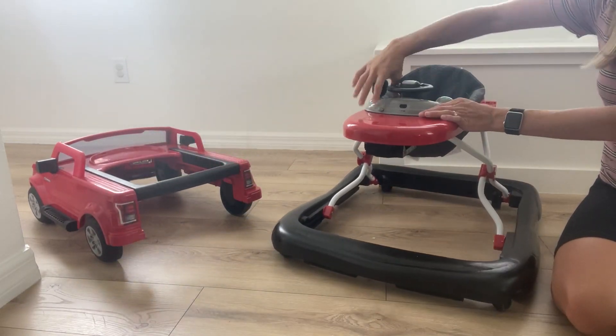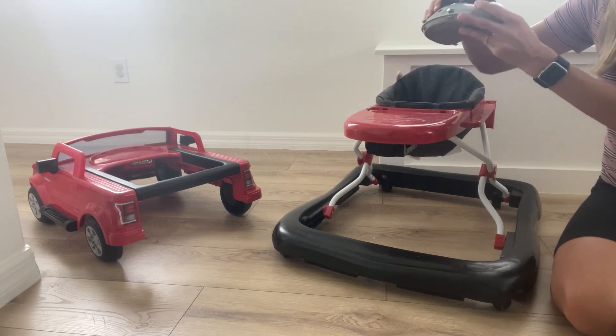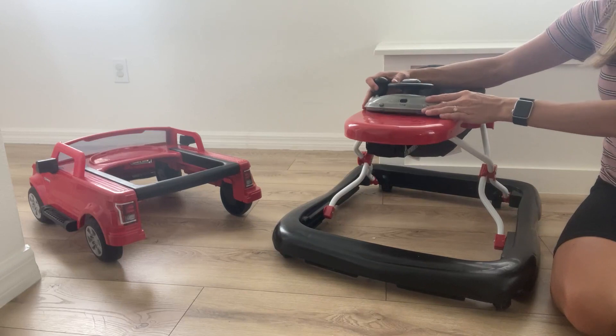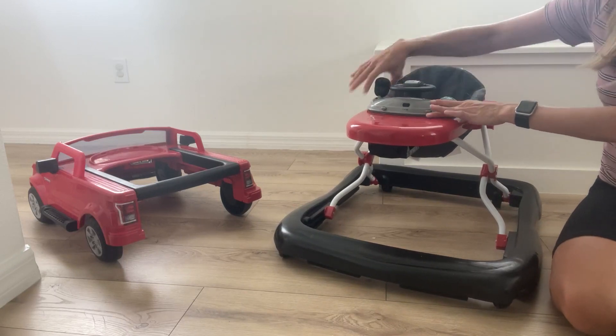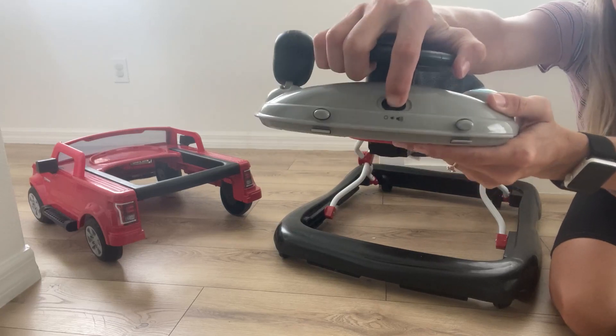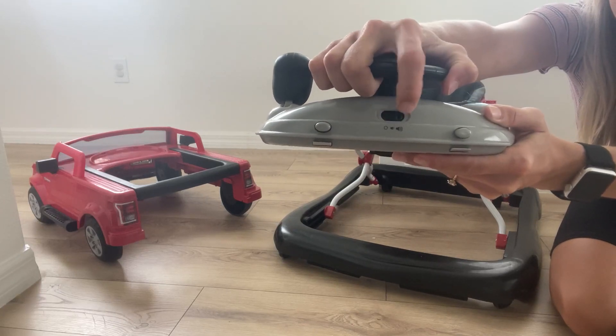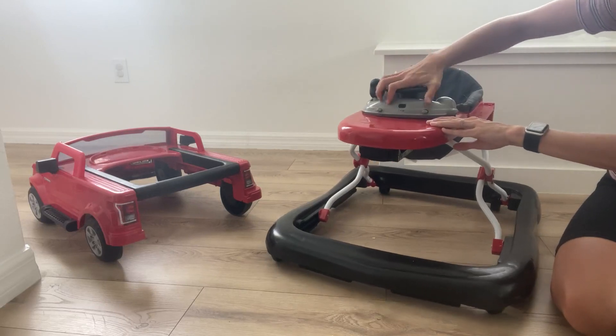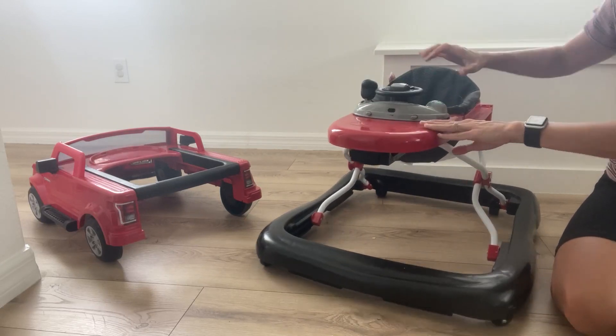The fourth way — if your little one is sitting up, you can just take this off and let them play with it on the ground. You can also turn it off or adjust the volume if needed. You can just click it right in just like that.